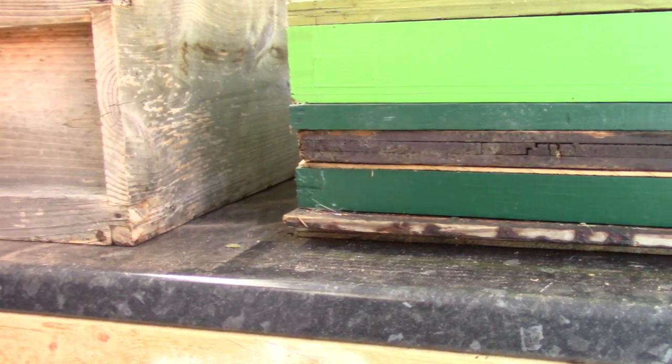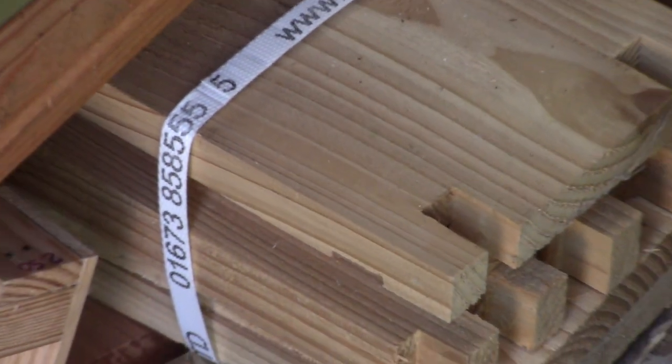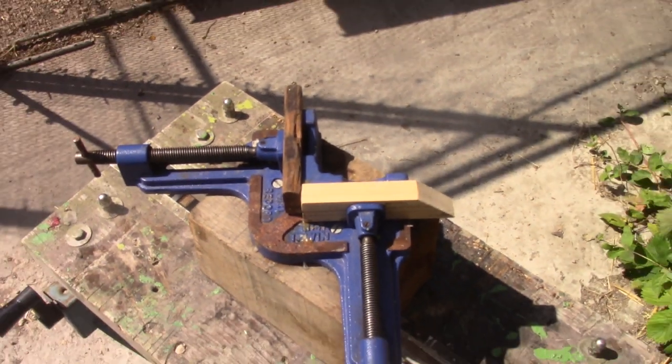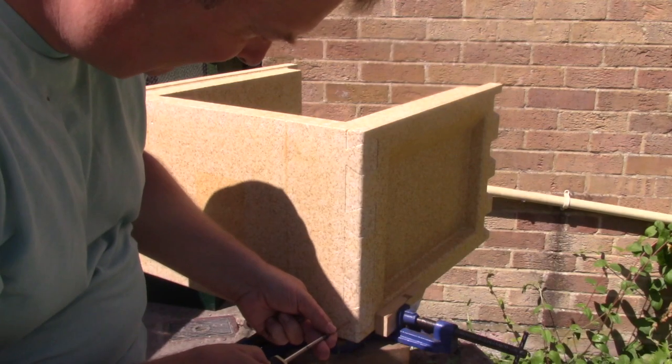I have many wooden hives and wooden hive parts and it would be practical if wooden and polystyrene equipment could be used together. I use a corner clamp to ensure the corners of my hives have true right angles so they stack together tightly.